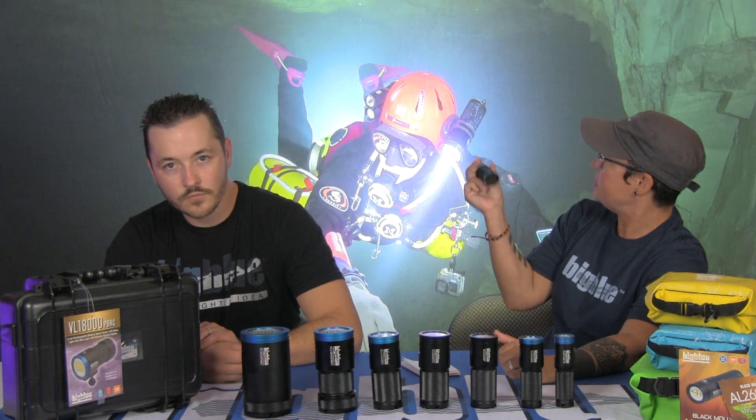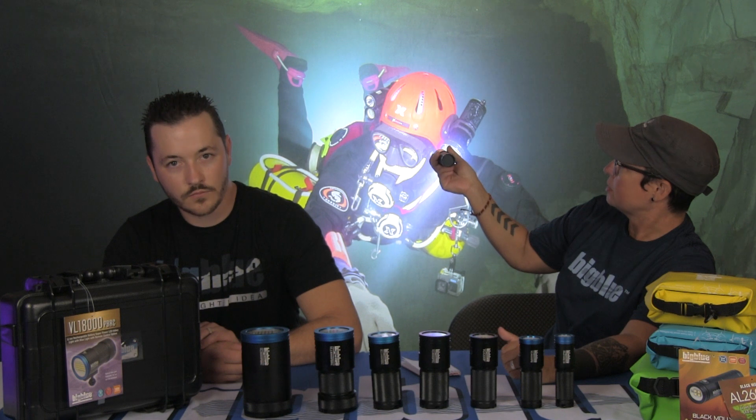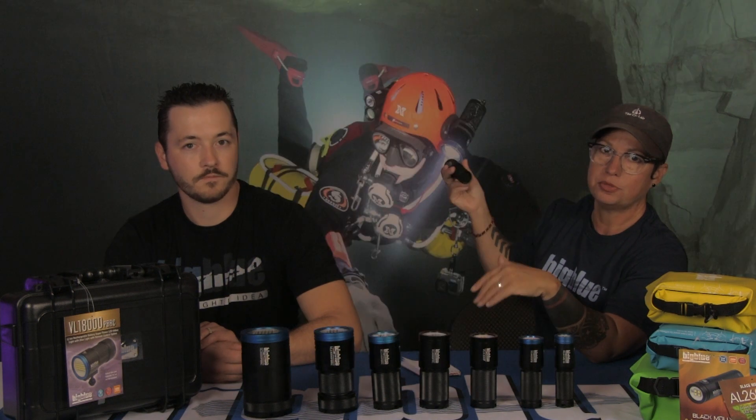What we recommend as a starting point, if you're just getting going with video and you've got your little GoPro — this is our 1800-lumen, 120-degree video light, the AL1800XWP. We call this the Black Molly. It starts at 1800 lumens with a super wide 120-degree beam and no hard edge, and you'll notice that on all of these lights.